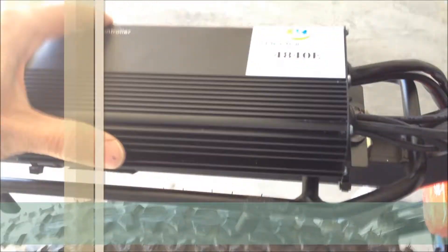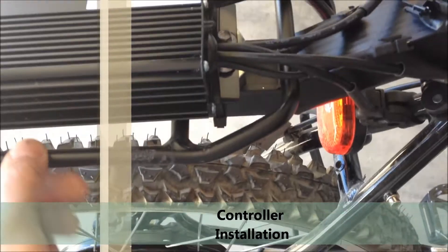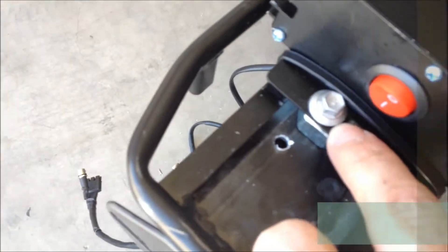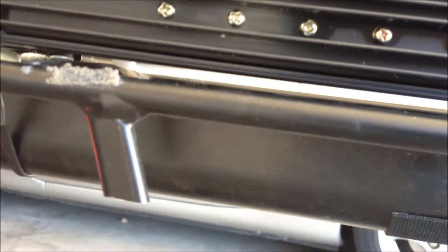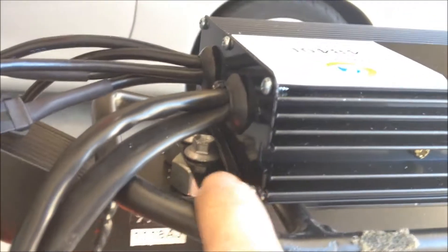I mounted the controller to the rack using three self-tapping screws that have a rubber washer underneath the head — two up front and one in the rear. I used a nut as a spacer so there's airflow underneath the controller to keep it cooler. I also added a secondary feature: a cable tie that holds it onto the rack at each end.